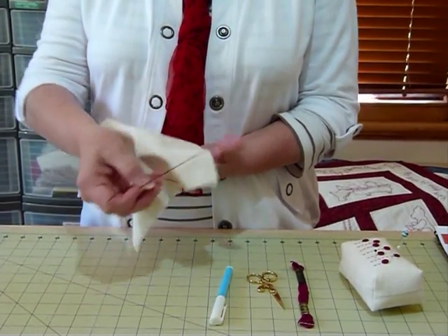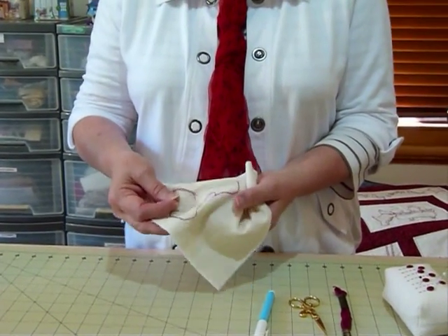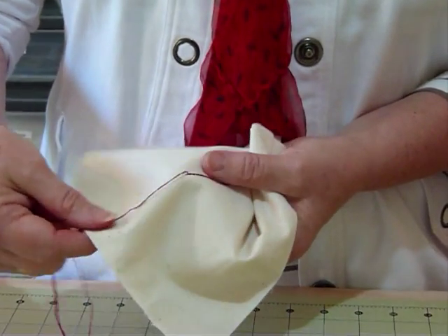Today we're going to have a look at how to do some stem stitch. Stem stitch is a really good outline stitch — obviously good for stems — but any form of outlining works really well with stem stitch.